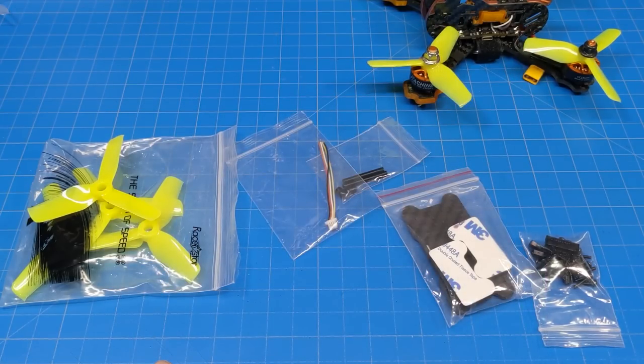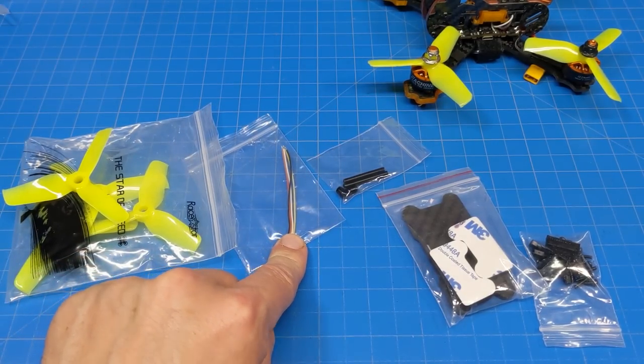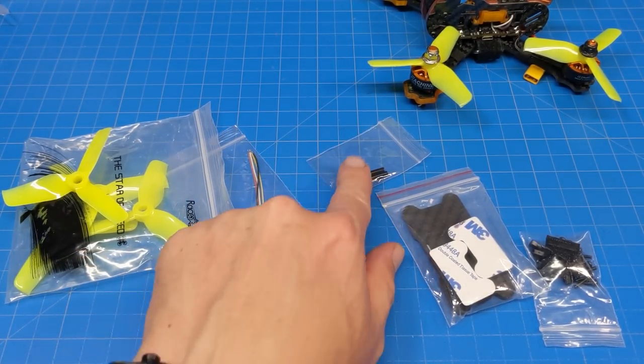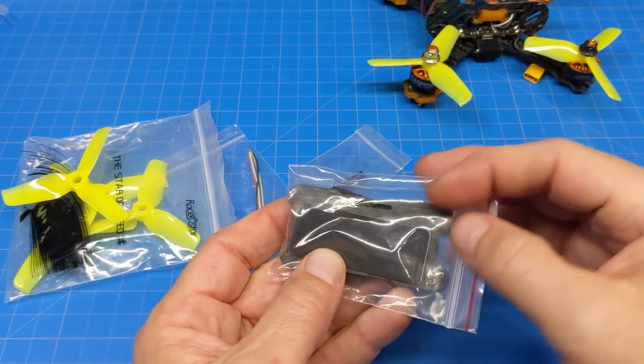For those of you that noticed I didn't cover the accessories — here they are. Extra set of props, which I did end up using some of them. We got an extra wiring harness that looks like it would potentially be for a receiver. And these are antenna tubes — don't mistake those for metal standoffs.